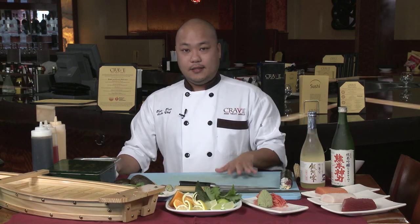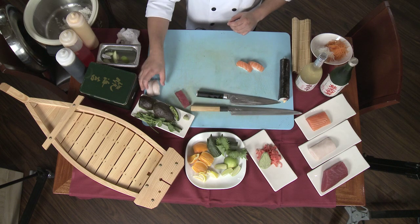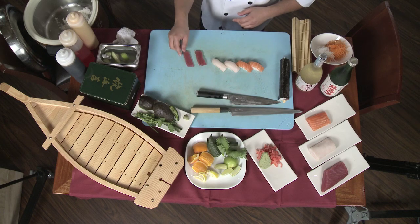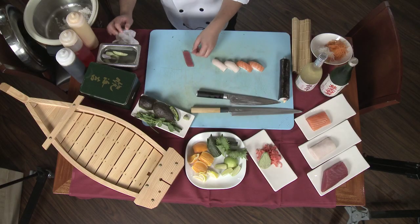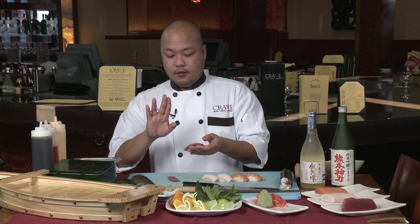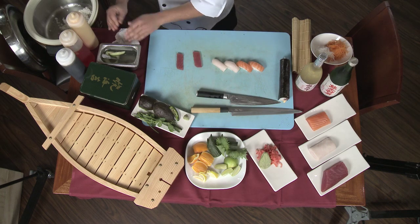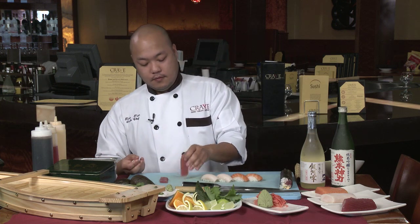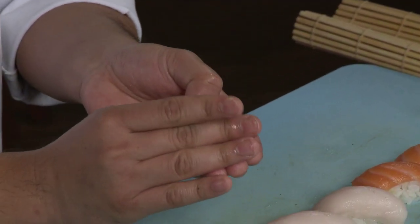Another component of sushi is nigiri. Nigiri is fish placed on top of rice. I have salmon and escolar here, and I'll show you how to make it with tuna. A general rule about making sashimi and nigiri is pristine fish. For nigiri, you want the slice to be a little less than a quarter inch thick, two finger widths wide, and four fingers long — that's a perfect one-bite nigiri. With the rice, you want about a large marble-sized ball. Pick up your rice, pick up your fish, add a little dab of wasabi, and put it on top. You want to make a little air pocket so when you eat it, it crumbles in your mouth.